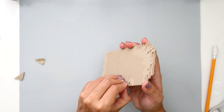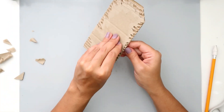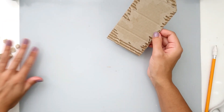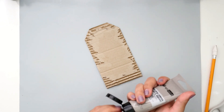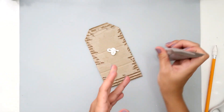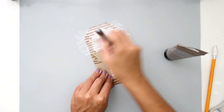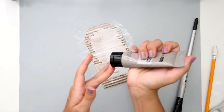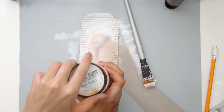I took a Prima chipboard tag and just traced it along this cardboard here to create the base for my tag. You don't have to do this — I am horrible at creating my own tags so that's why I just traced it out. I then started peeling off the top layer of the tag so that it would show some of that corrugated cardboard look and just to add more texture to my tag.